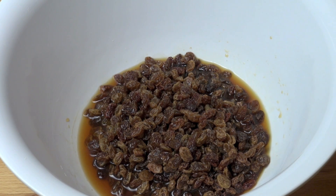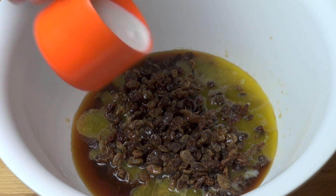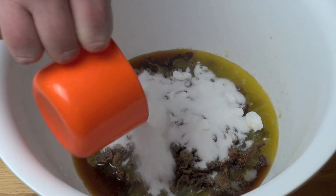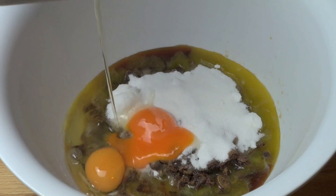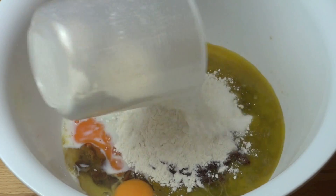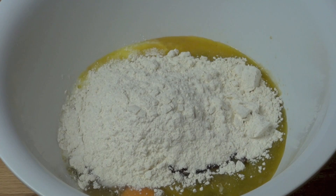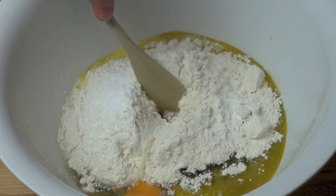I've transferred our fruit mixture into a large mixing bowl, and to that I'm adding in 125 grams of butter which I've just melted, three quarters of a cup of white sugar — I'm using caster sugar or superfine white sugar — two eggs, a quarter of a cup of milk, one and a half cups of plain flour, and one teaspoon of baking powder. Just stir that together.